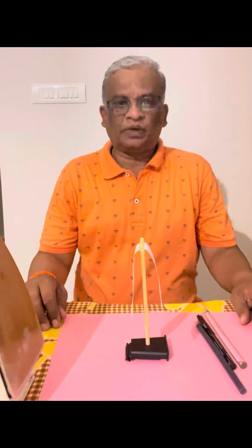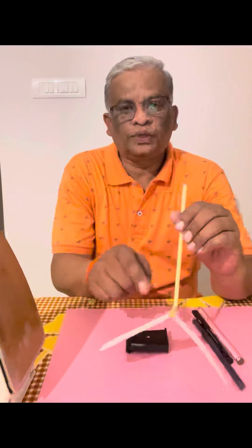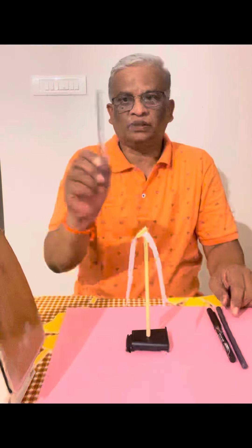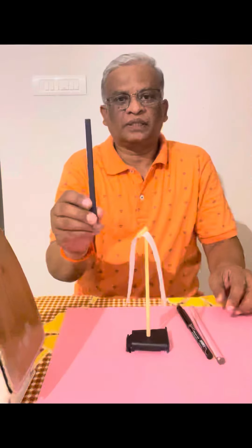In this video we are going to see the effect of a dielectric between two similarly charged bodies. Here is a simple model to demonstrate this effect. A straw to which I have attached two identical pieces of paper, and three materials: one is a glass rod, another is a plastic pen, and then another plastic rod.